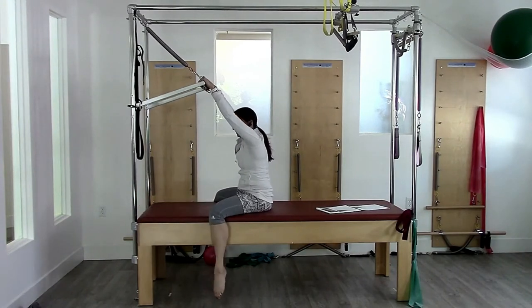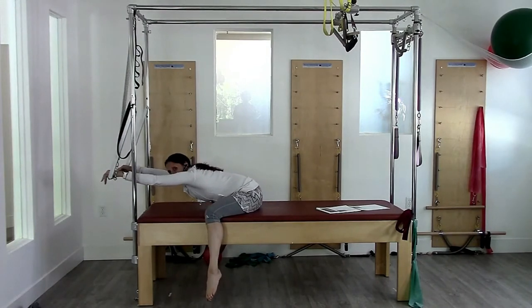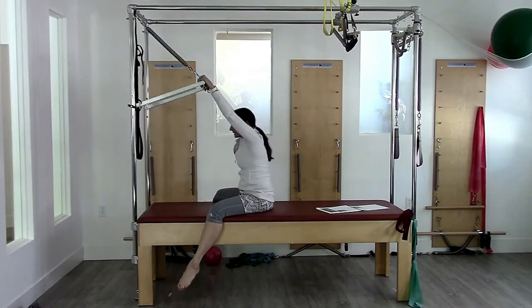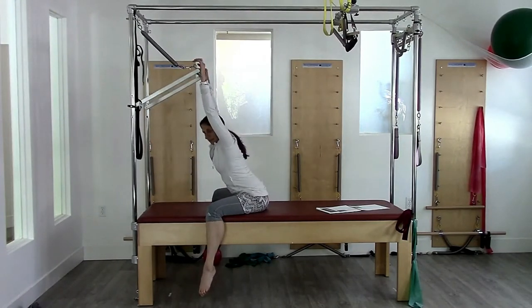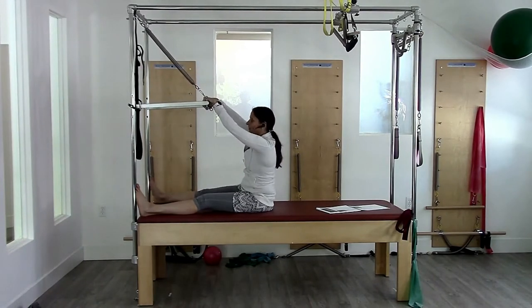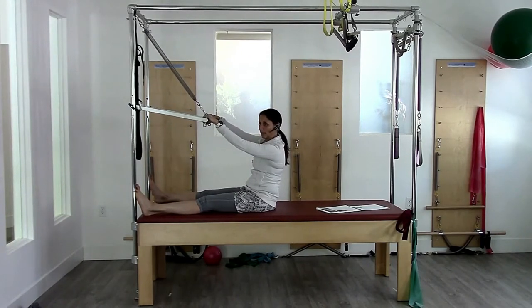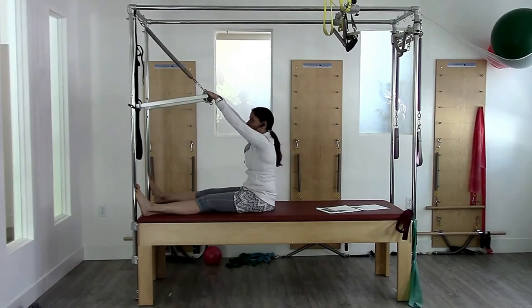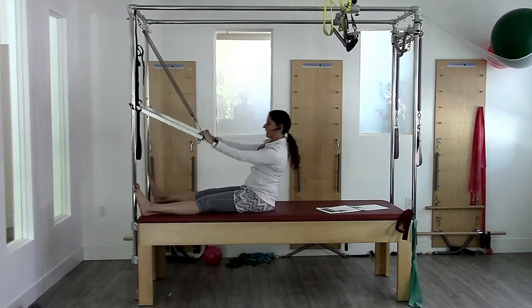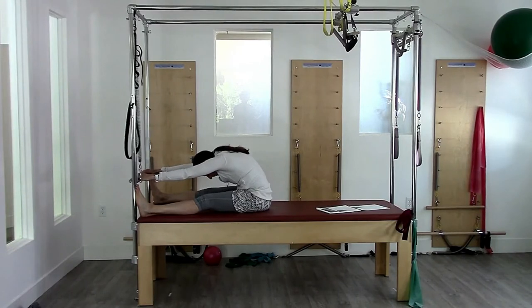A variation could be with legs down — you can actually go further because the hamstrings are not in the way to block you. Then rolling back and pressing upward. So that was the round back version. Then we have the flat back hinge. Don't confuse flat back hinge with back safe — it is not back safe for loaded flexion. The difference is I don't round back; I hinge back and then round forward, but that rounding forward component is still not safe for low backs.